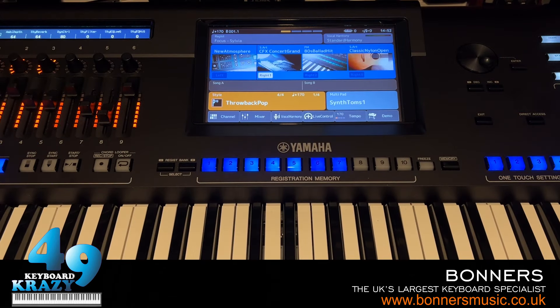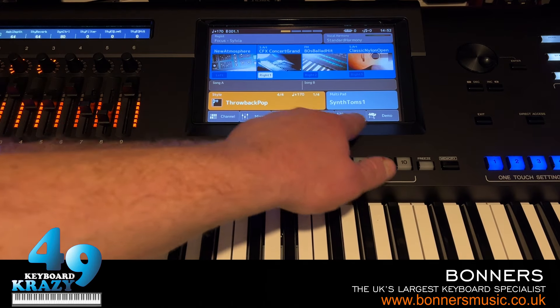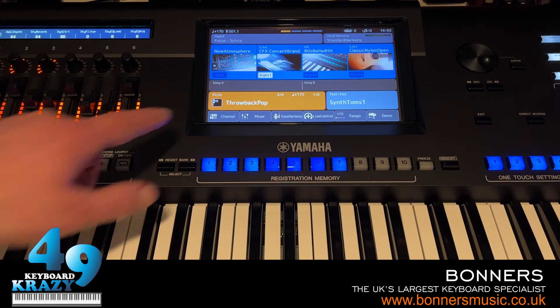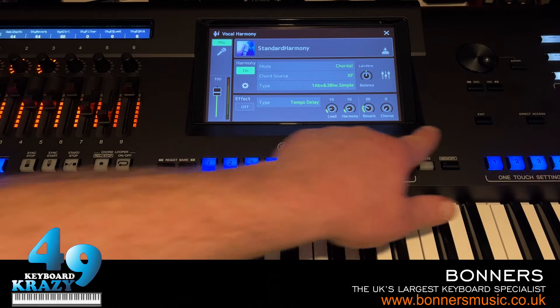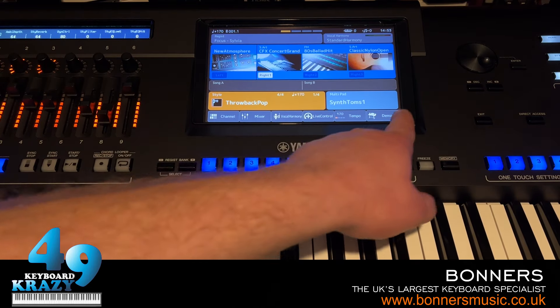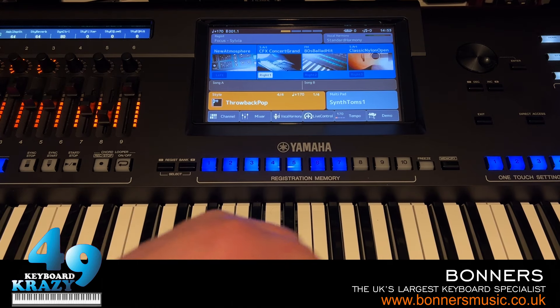The last assignable function topic is Home Shortcuts. At the bottom of the screen are shortcuts — by default: Channel Mixer, Vocal Harmony, Live Control, Tempo, and Demo. We can change those. Go to Direct Access, press one of the assignable buttons, and at the top we have Home Shortcuts which we can modify.